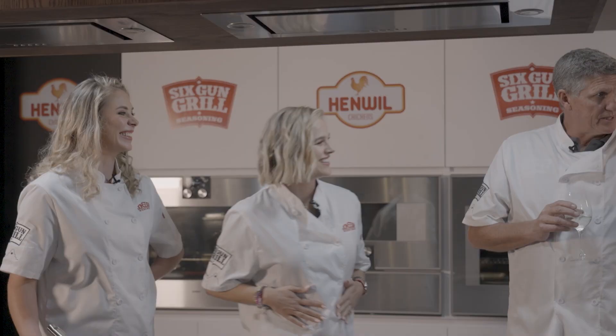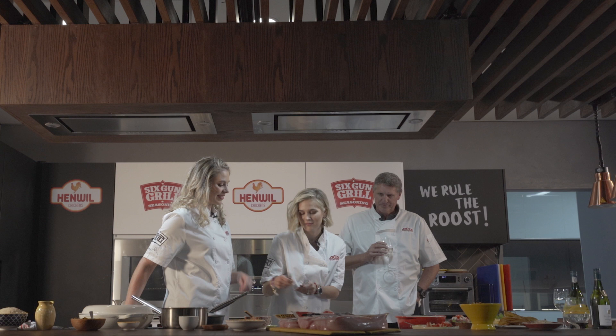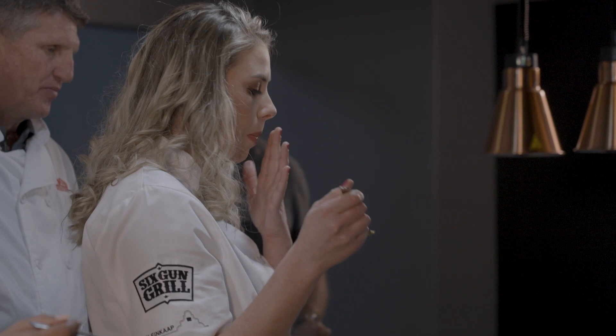Chef Amore is clearly talented, but the reality is you can do this 70 percent easier if you just buy the pre-made korma bags. I'm very excited to taste how the Henwill chicken is going to be — if it's soft enough in this curry. I think everyone needs to have a little taste. Let's go — oh my god!